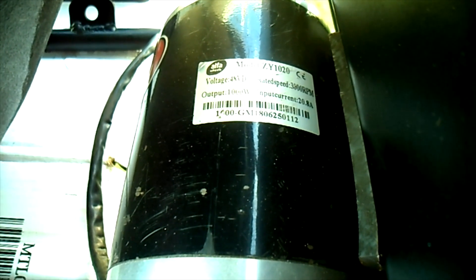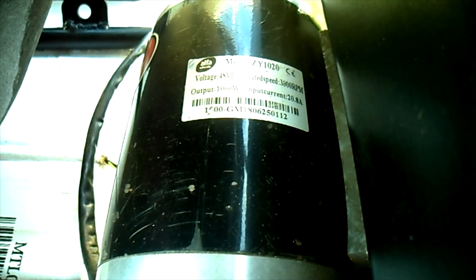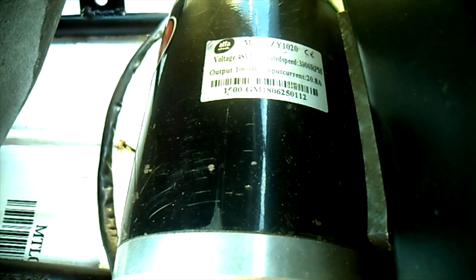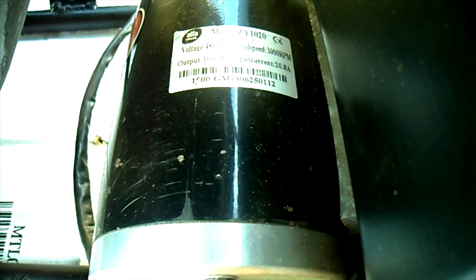The motor we have is a model ZY1020 — it's a clone of the MY1020. It's a 48-volt DC motor, rated speed is 3000 RPMs, 1000-watt output, and the current is rated at 20.8 amps.